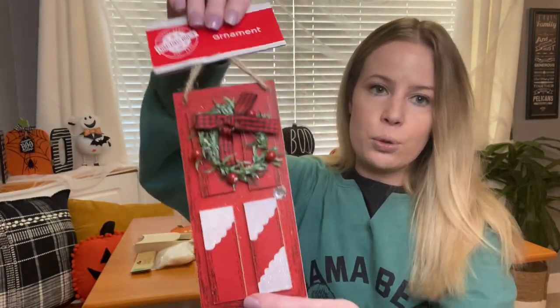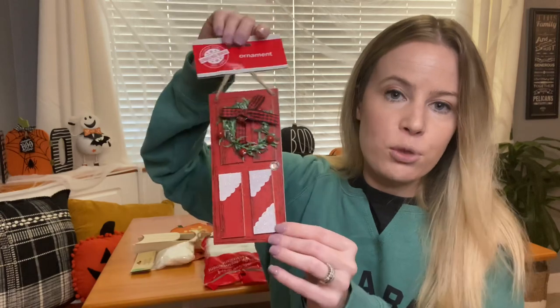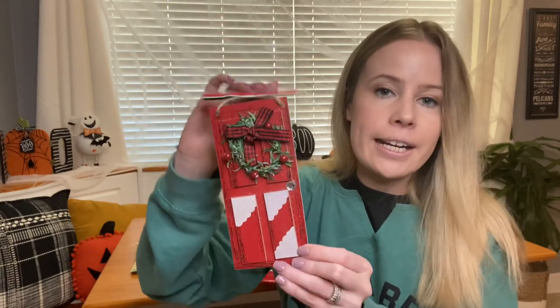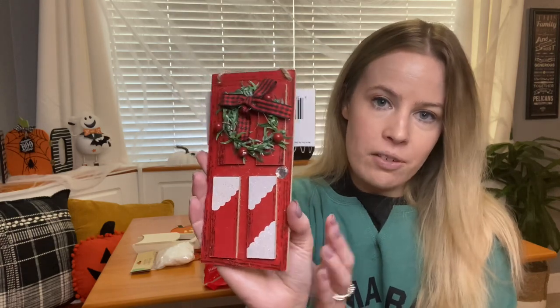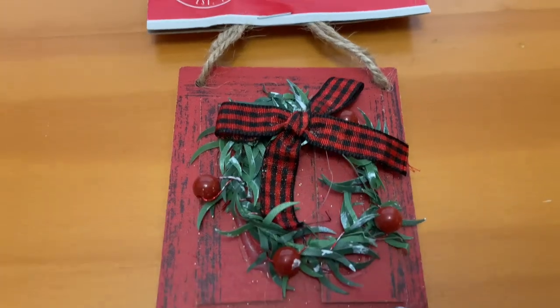Another ornament I got was this little door, and this will be for my regular size tree. I need to add more red to it from last year, so I'm grabbing different little ornaments that have a pop of red — and this one goes with my little woodland farm theme.